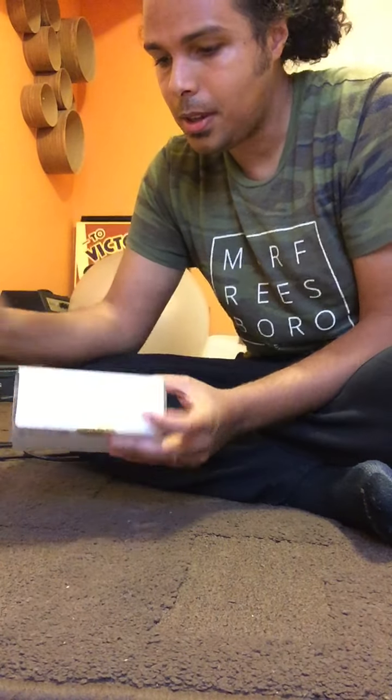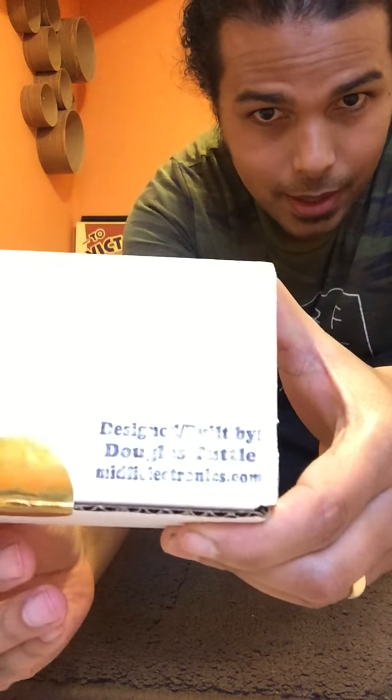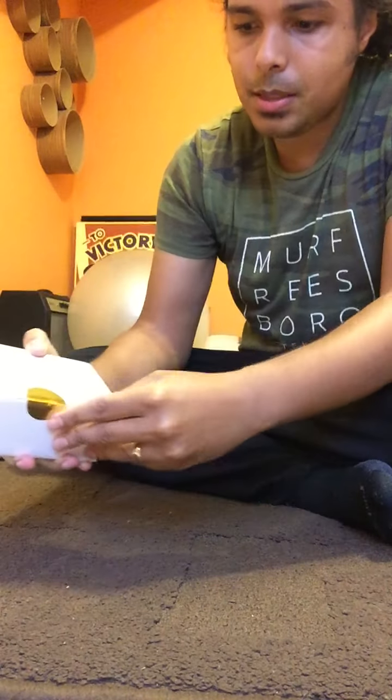Made some cool sounds like this. Got a nice little gold seal on it. And it has the MidFi information on there. Clarinaut. See that?